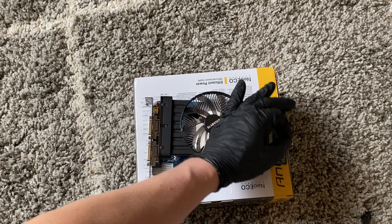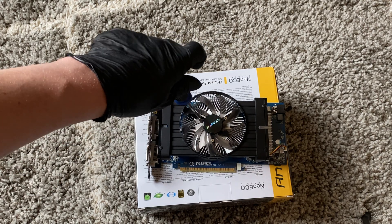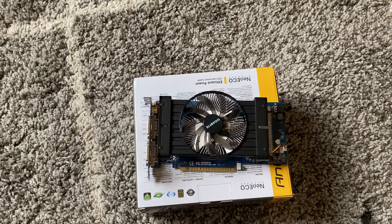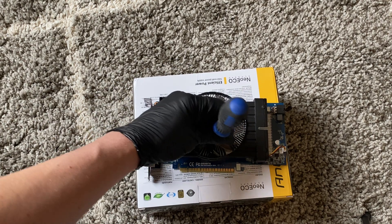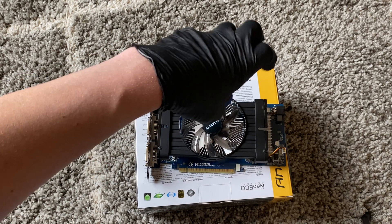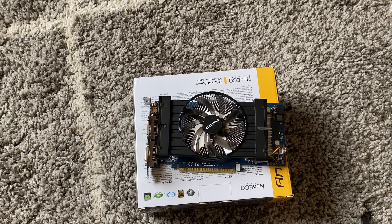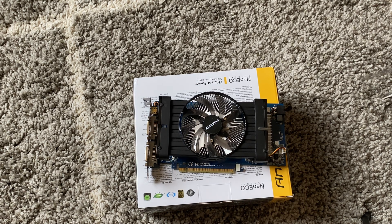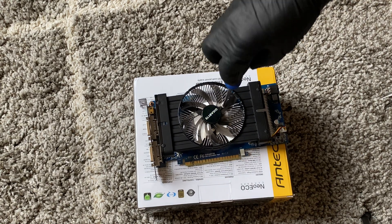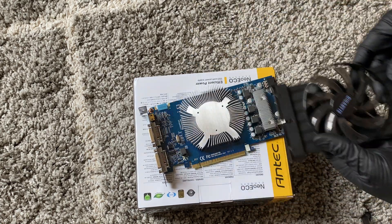What I will do is remove the fan first. So the connector over here - I'm going to unplug that. I'm just going to go from the other side, so the fan is removed.